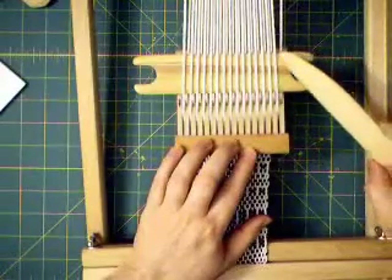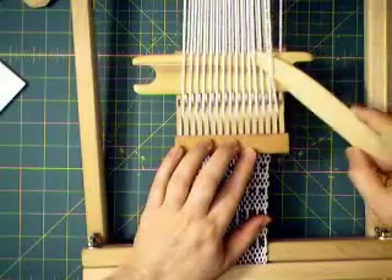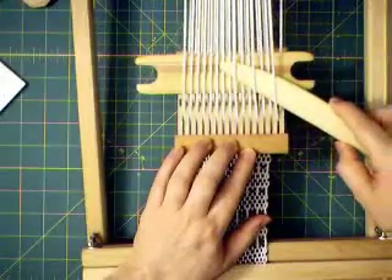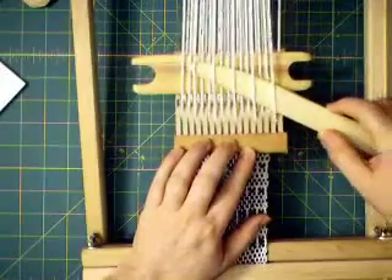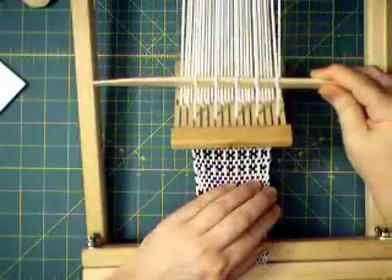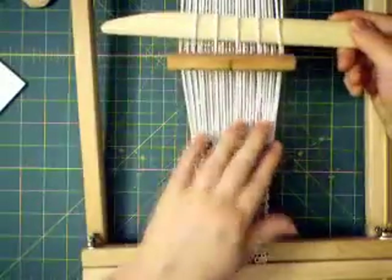Let's say you want to have the first one and then skip two, do this one and then skip the next two and pick up one, skip these two, pick up one, skip those two, pick up another one, skip those two and continue all the way across. This will be your pick-up pattern which will create the patterns.